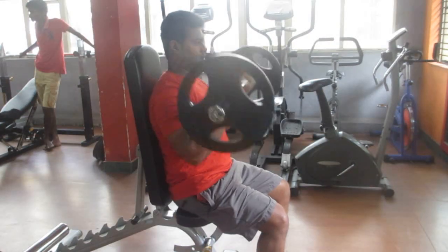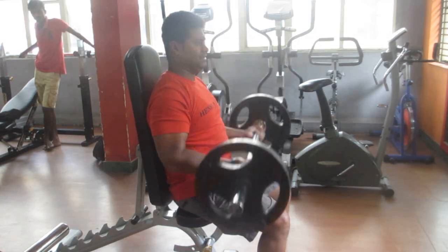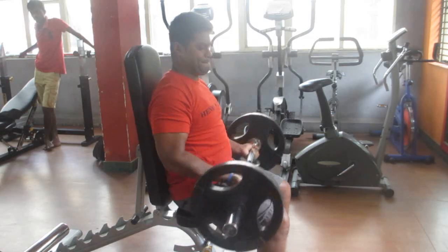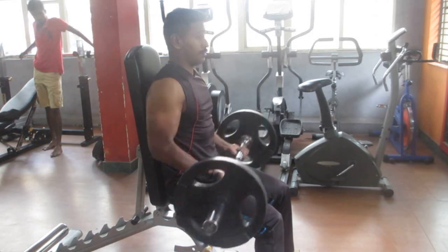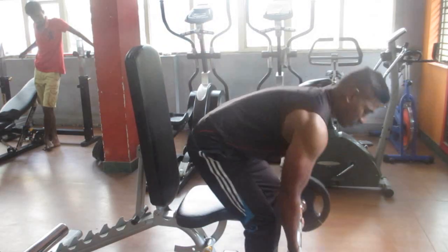Today's exercise is seated barbell curls. This is a beautiful exercise to build your biceps peak. I use it as my finishing exercise for the arms — I do about four sets of 12 reps or more. Add this exercise to your biceps routine and you will have fantastic gains. I really love this exercise.